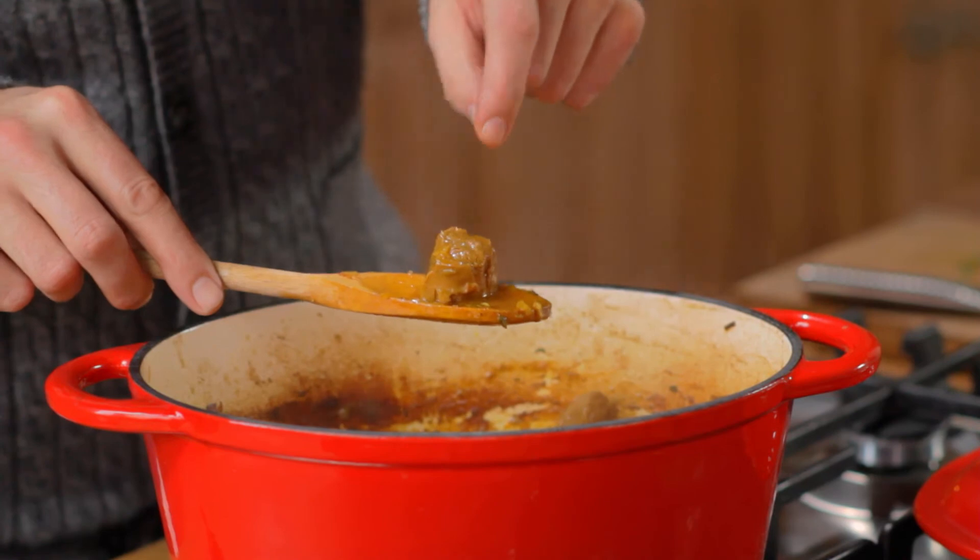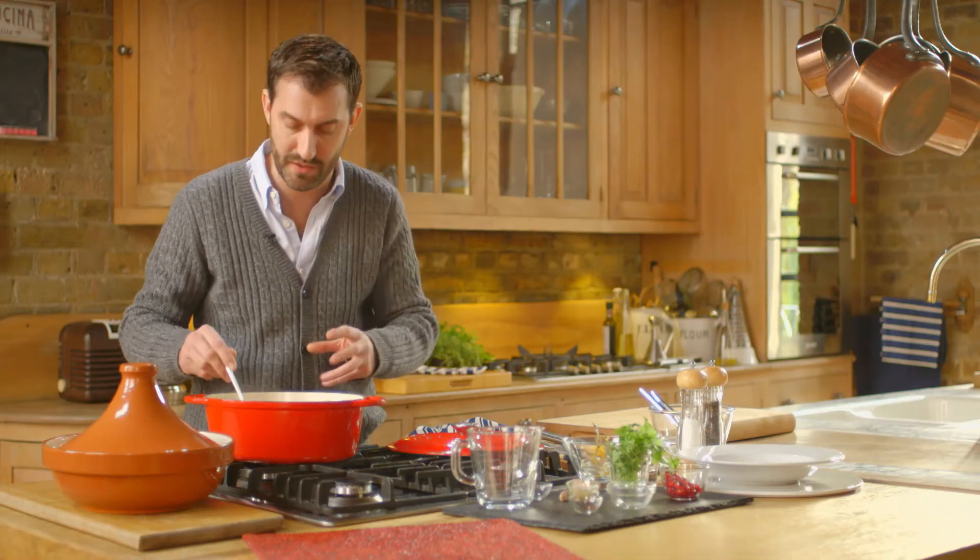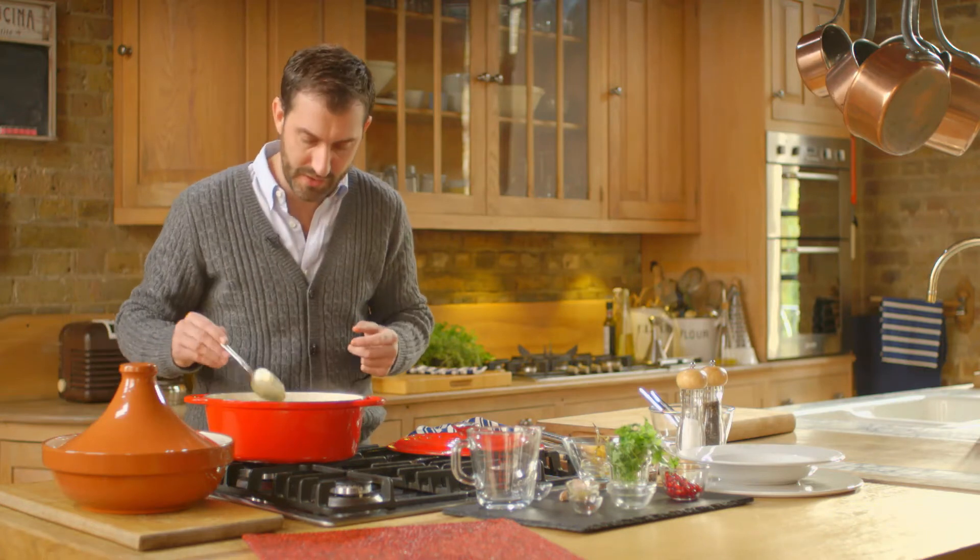I can just feel that the meat has a slight give. If I put any more pressure on it would just disintegrate and crumble, which means it's really beautifully tender. Absolutely delicious.